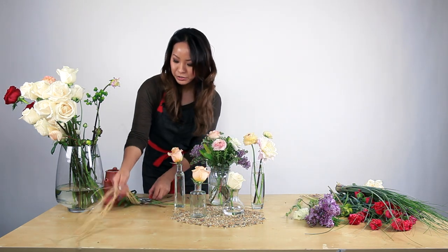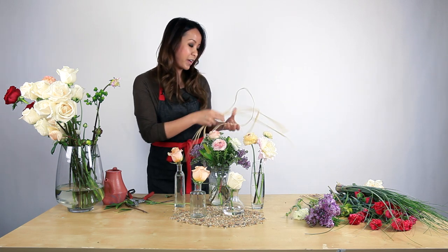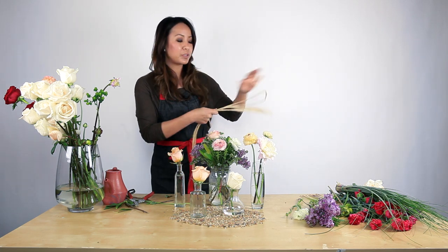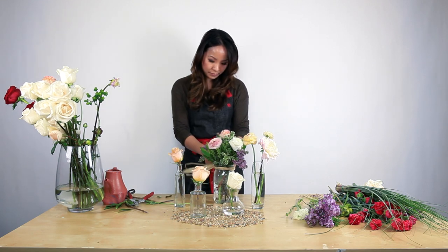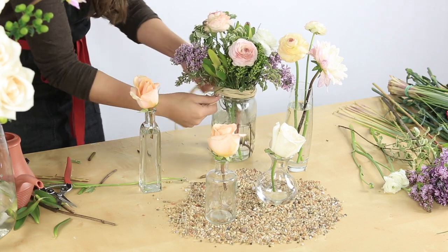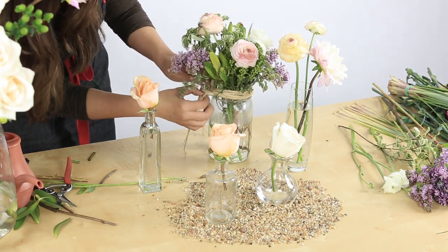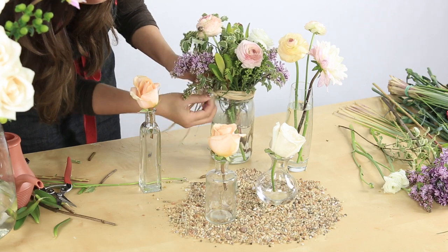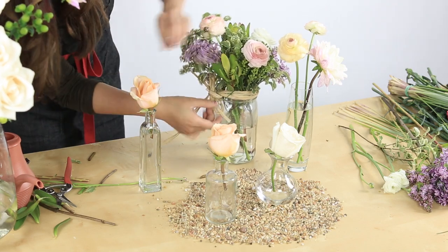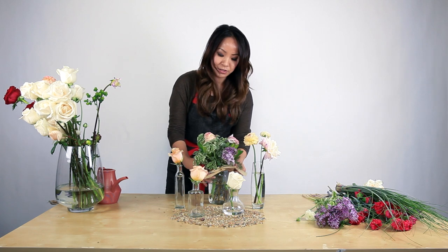And to finish the touch, add some raffia. Raffia can be used as ribbons to tie it around the mason jar to add that rustic look, or it could be used on boutonnieres or even on bouquets. I'm just going to tie a ribbon around here. So I just finished tying a bow with the raffia on the mason jar to incorporate it into the bud vase design.